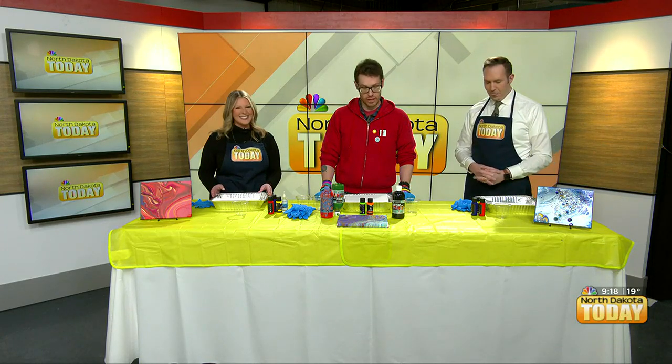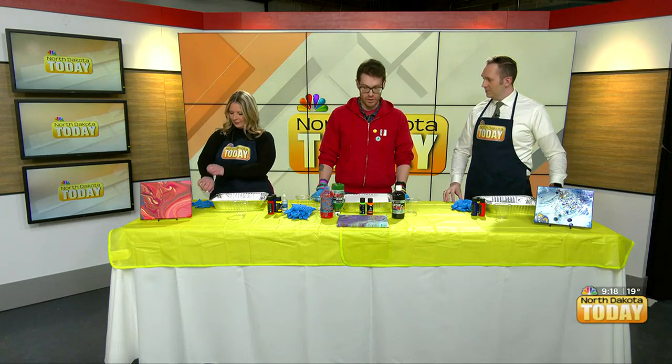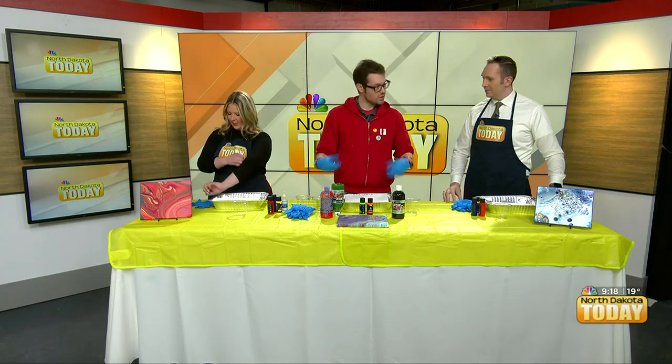There are classes going on at Moorhead Community Education that teach pour painting as a sort of meditative or therapeutic activity.